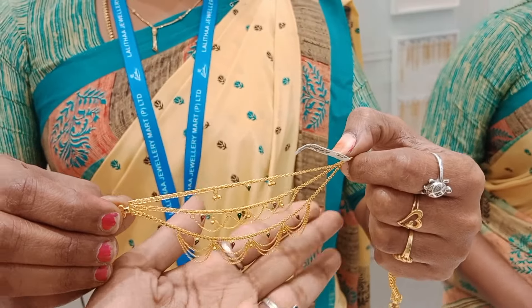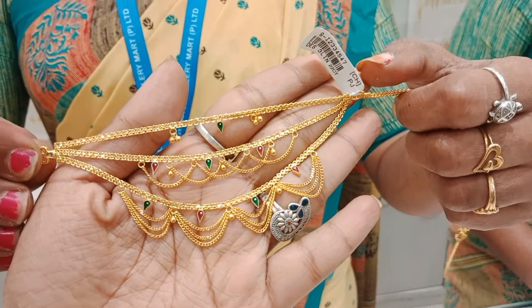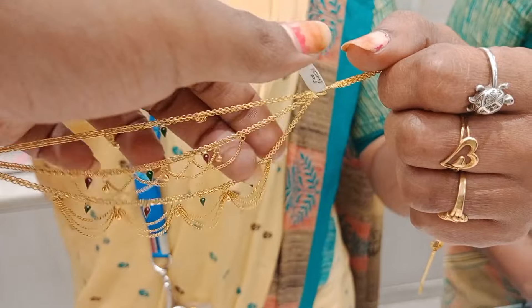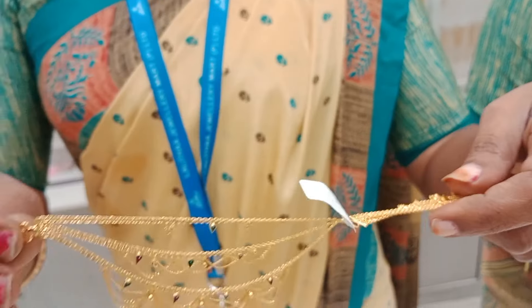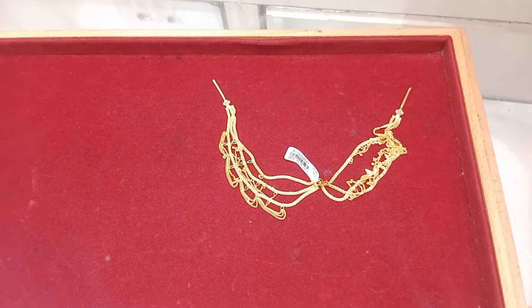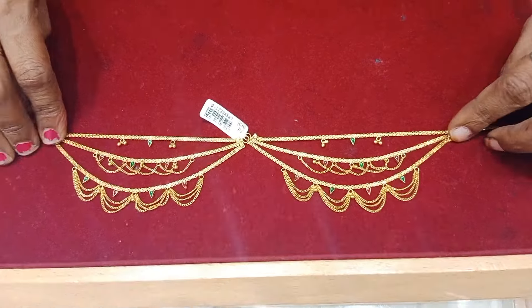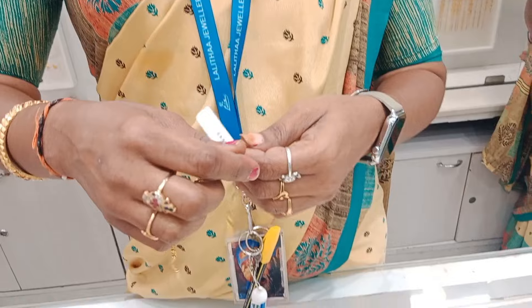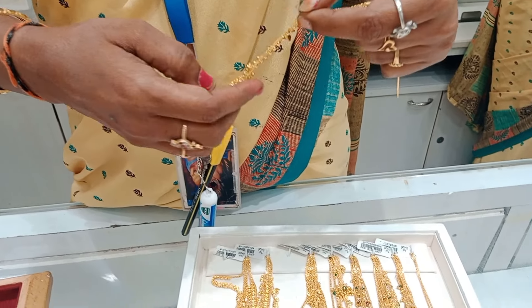First, I am going to show a 3-layer piece. It is super grand. Girls can wear it on the face. It is 15 grams. The price is very reasonable.